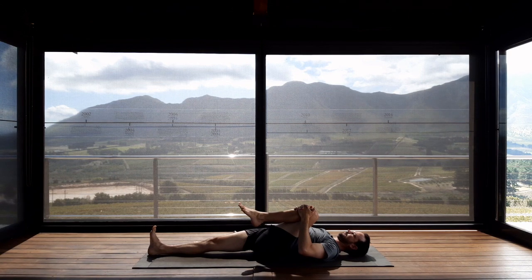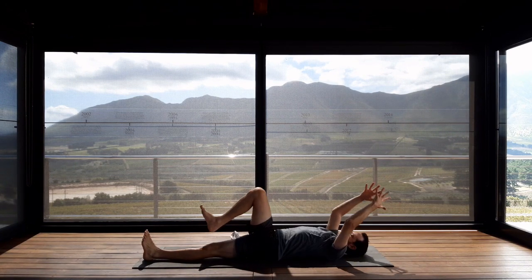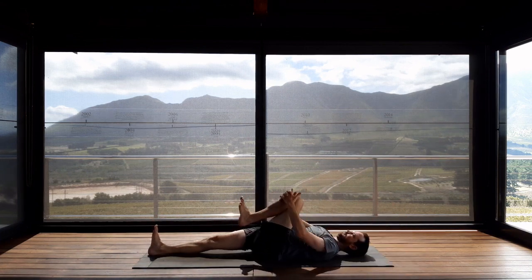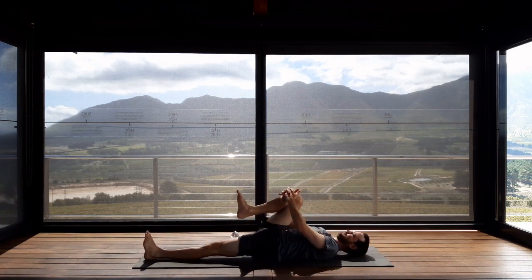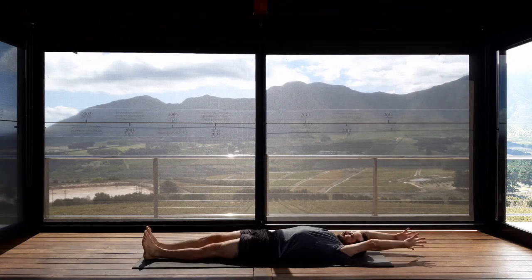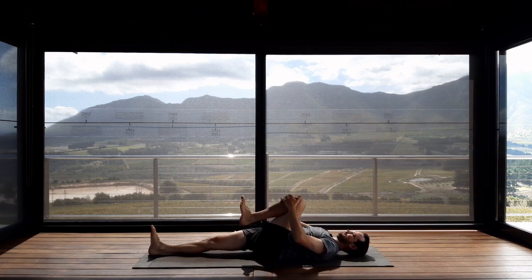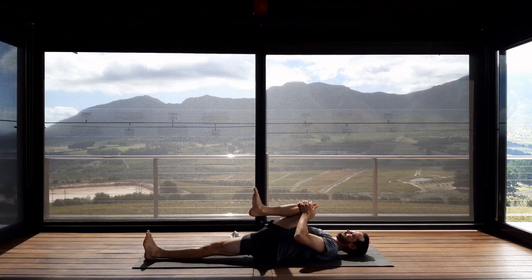Now we're going to move between these three postures dynamically with our breathing. As you inhale, extend your arms above the head, left leg forwards. As you exhale, bend right knee to chest. Keep going — inhale to lengthen, exhale right knee hugs in, inhale stretch it out, exhale left knee in. Just find your own rhythm so that you're moving with your breath, inhaling to lengthen, exhaling to hug the opposite knee in. Do one last one.